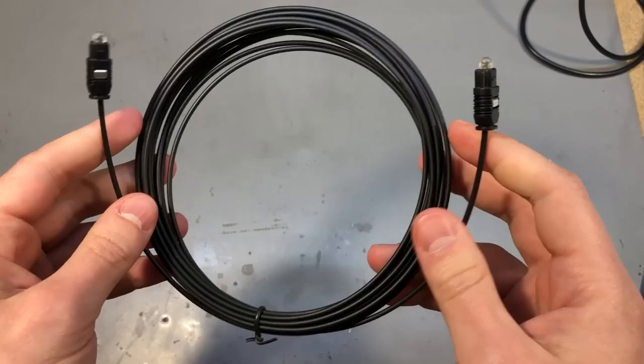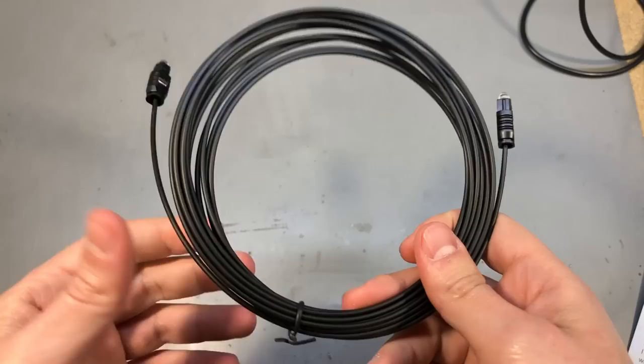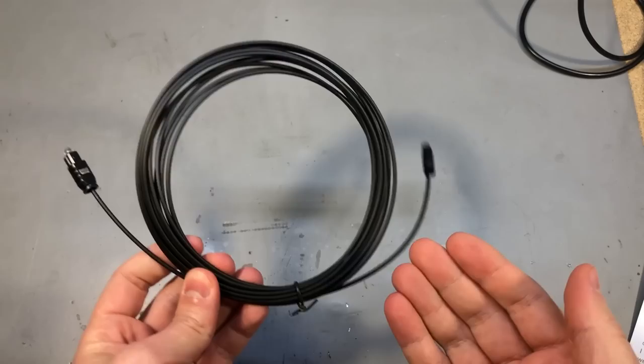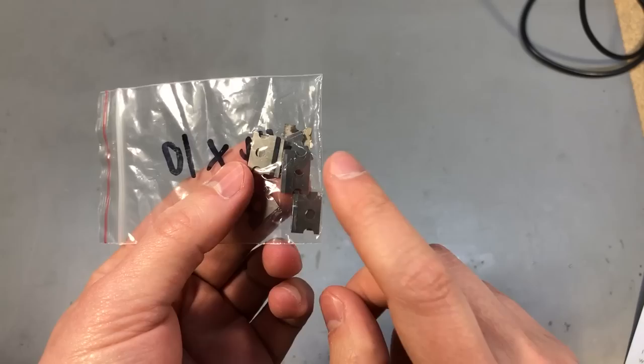Next up I have a digital Toslink fiber. You might be familiar with this standard because it's used on a variety of equipment like TVs, sound systems, DVDs, etc. I got it for experimenting with digital optical interfaces and will be doing a video on the subject later on. This kind of cheap fiber link is made from plastic so it's not very efficient, but it turns out it's just good enough for short distances like 5 meters, which is how they keep the cost down for the consumer market.